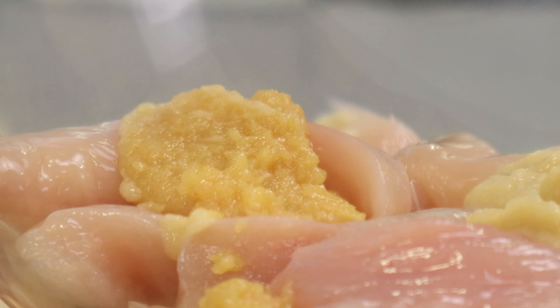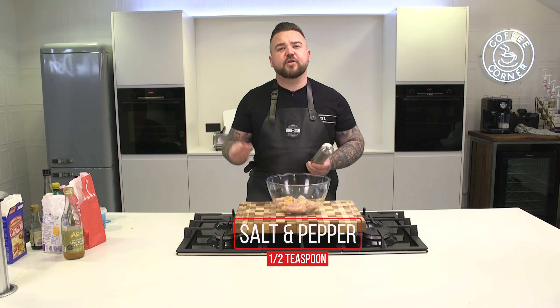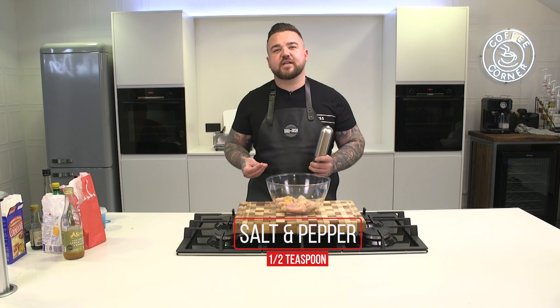Now we're going to add some ginger and some garlic puree, a tablespoon of each. Half teaspoon of salt, half teaspoon of black pepper.